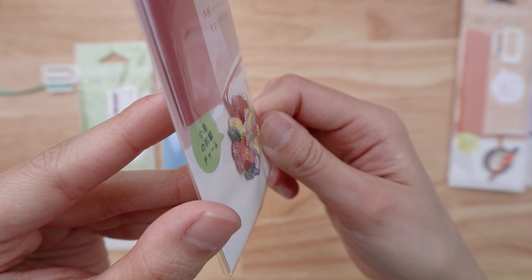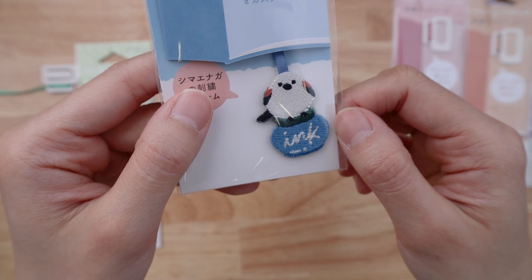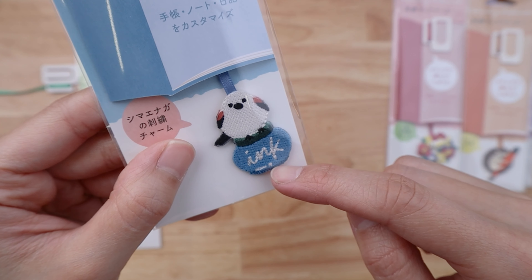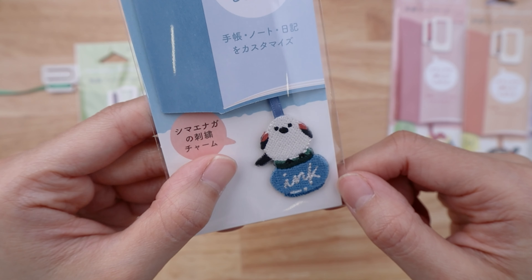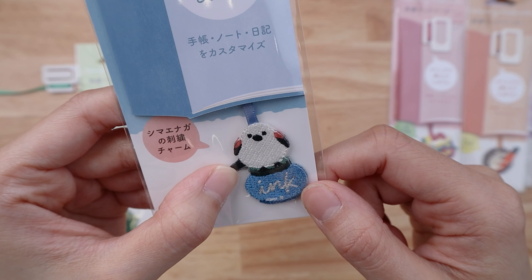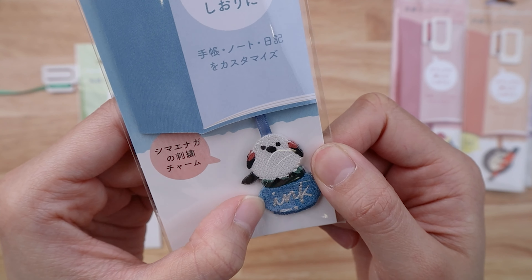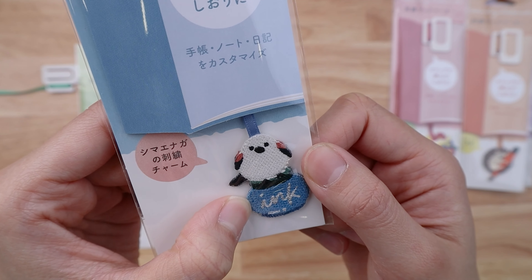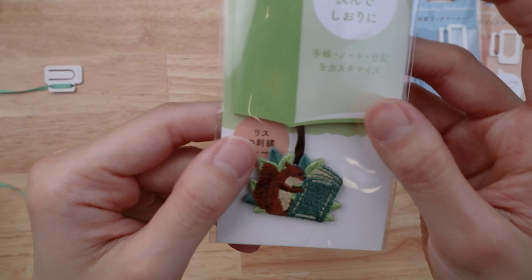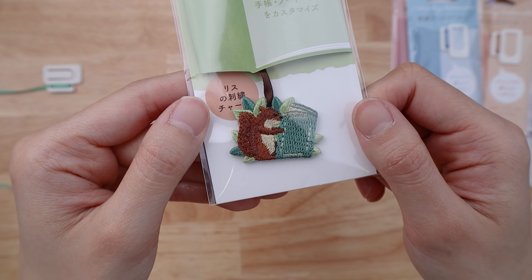These are all embroidered and you can really see the embroidery details, and it's like fabric just from looking at it, so they have a certain depth to them. This one is one of our favorite Midori motif animals — it's featured on their letter writing kits and stationery sets. It's like the little snow fairy bird; I know they have a real name but I just like to call them snow fairy bird. This little snow fairy bird is pink and is perched on a little bottle of ink, so this one's really cute. I have a feeling this one's going to be popular.